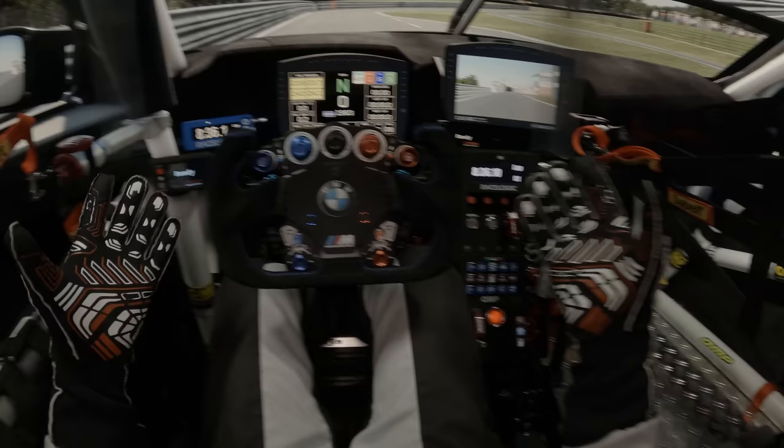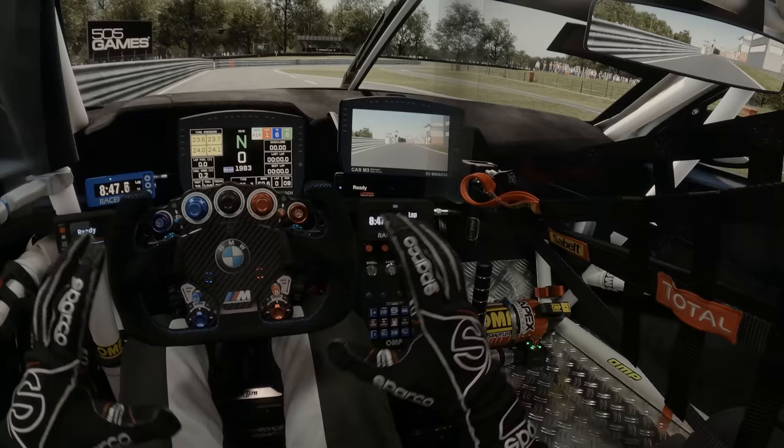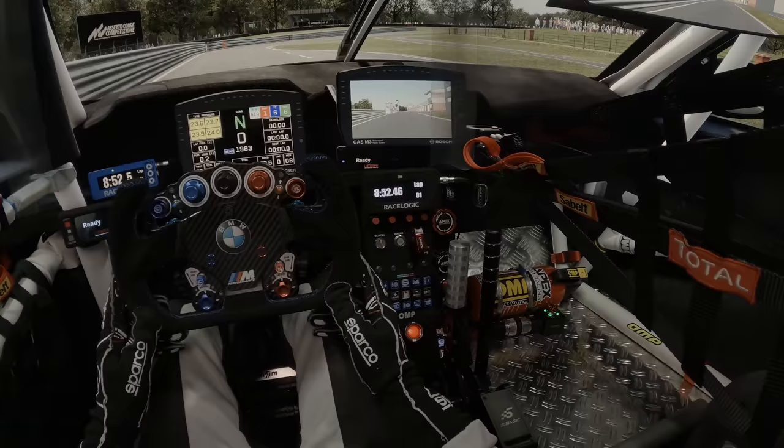All this is way more simple than it looks and definitely not expensive. As long as you are running on a triple screen setup and have your wheelbase and pedals, you can recreate that environment in relatively tight budgets and immerse yourself in the experience. As I'm trying to bring myself as close as I can to that beautiful VR experience, I have been into constant tweaking.